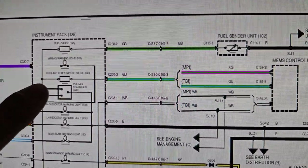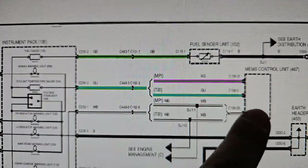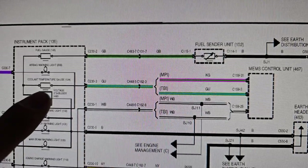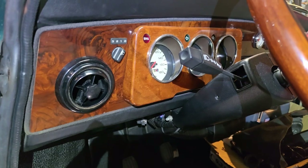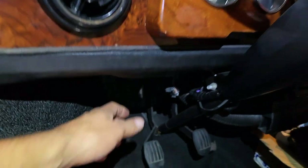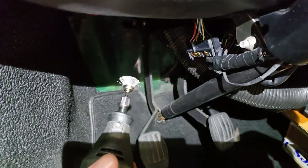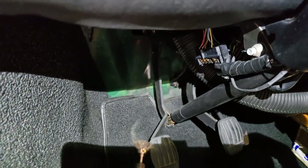I pulled up the wiring diagrams for this throttle body car. The cooling temperature gauge is fed information via a green with blue wire from the MEMS control unit, meaning the ECU is sending the signal to the dash. My suspicion is there's something wrong with the signal getting to the gauge cluster. I'm going to check connections at the gauge cluster because the fuel gauge also seems a bit lazy. The gauge cluster has one main wiring harness connector - I've removed it and I'm finding the pins are fairly corroded. I'm going to clean them with a rotary tool and steel brush, then plug it back in and see if we get better results.